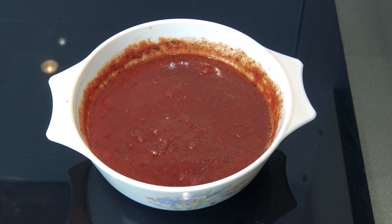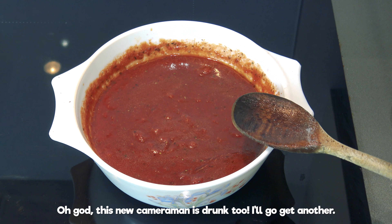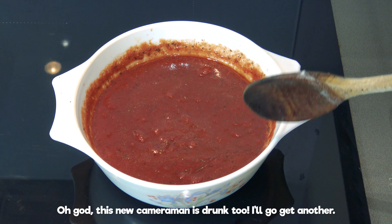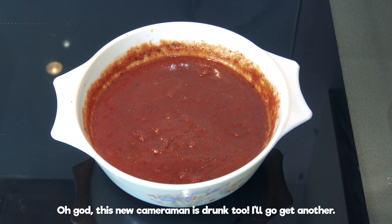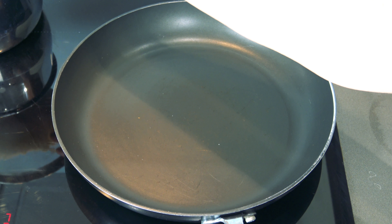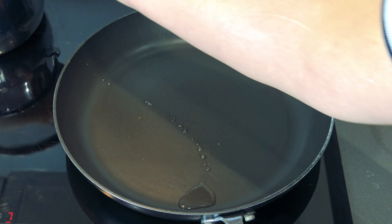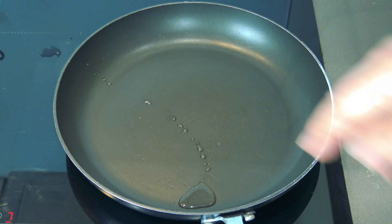First things first — I've put the tomatoes in here and got it all mixed together: the tomatoes, tomato puree, the wine, the oxo cube, all the herbs — everything goes in there first of all. Mix it all up; I like to mix it and let it all come together, then just set it to one side. I've also boiled the rice already — just boiled it, put it on the side, get it done first, it's easier.